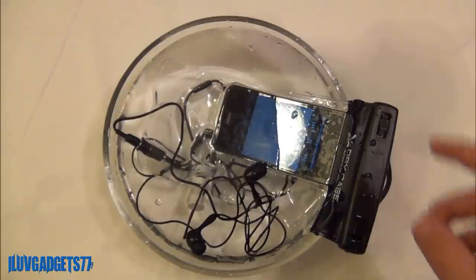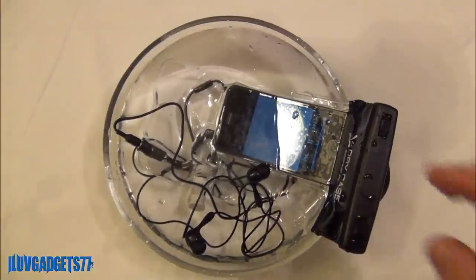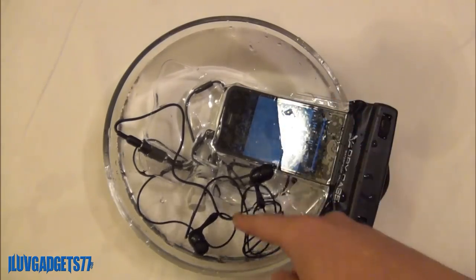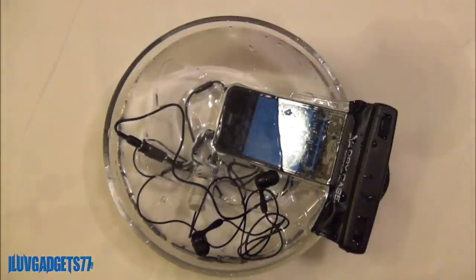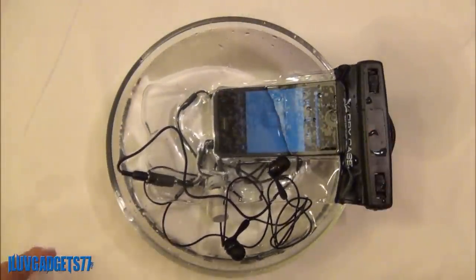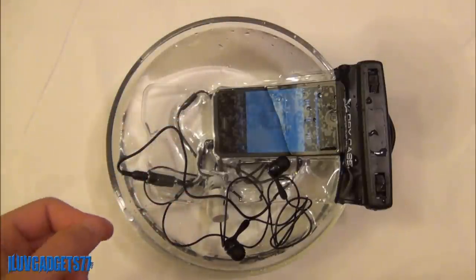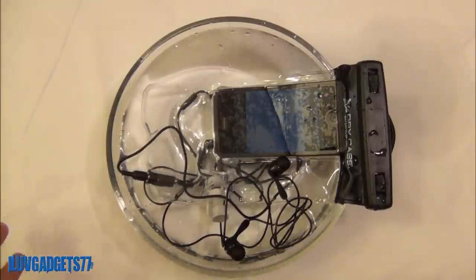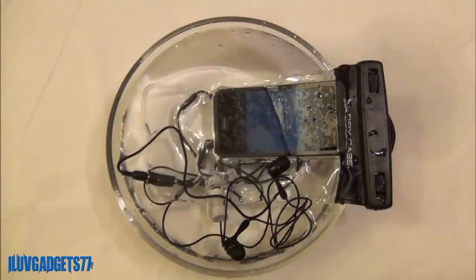Overall, my final thoughts on these products: the Dry Case is very impressive and works very well, but the Dry Buds are very lacking. I do recommend you buy the Dry Case. But if you want waterproof earbuds or waterproof earphones, I would recommend you go with something like H2O Audio or something else you can find — there are a ton of them in the market. Dry Buds retail at $34.99 but you can usually find them for around $18 to $20. Dry Case retails for $39.99 and you can usually find that for around $25 to $30. If you would like to read my full article on these products, I'll leave the link in the description below to the article on ilovegadget77.com.